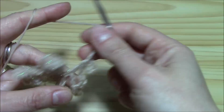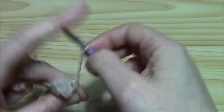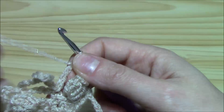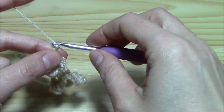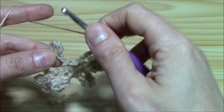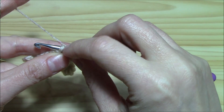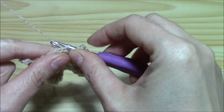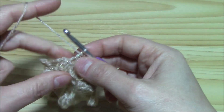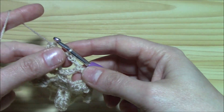Chain five again and around the chain five arch single crochet. Then chain five again and around the next single crochet. Now we have to work one more chain five to join, but we will work it like this: chain two, yarn over, insert the hook into the chain where you worked the picot and work a double crochet. So this chain two and double crochet is our last chain five space — we just want to begin the next round in the middle of it.